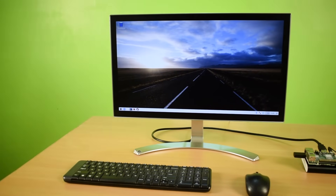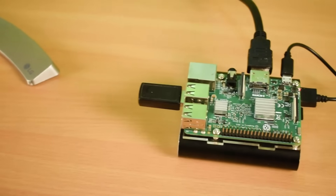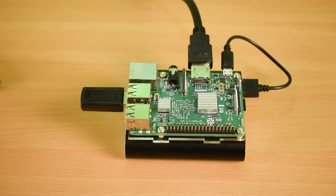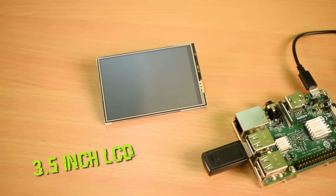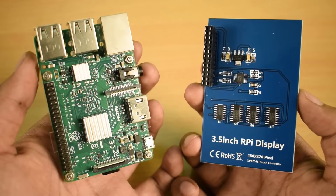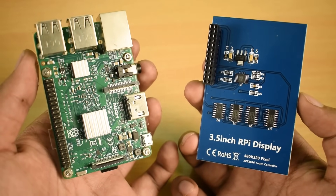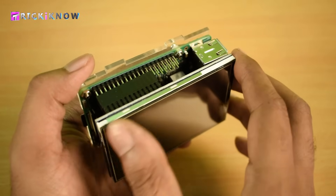Hey, what's up everybody, this is Amir Hussain and you are watching the TrickIKnow YouTube channel. In this video I'll be showing you the super easy way to install the 3.5 inch LCD screen on Raspberry Pi 3. The installation of LCD is very easy — you just have to plug the LCD into the Raspberry Pi like this.